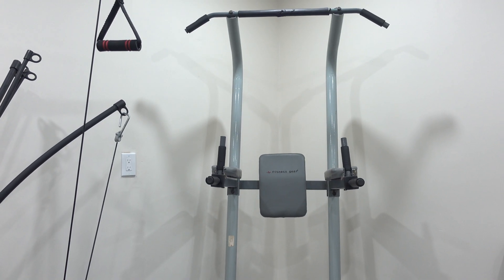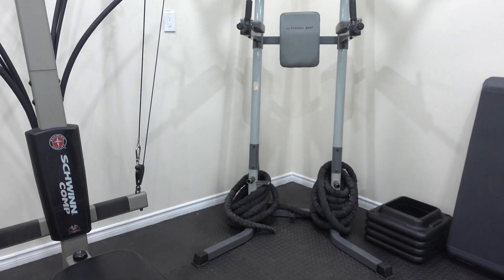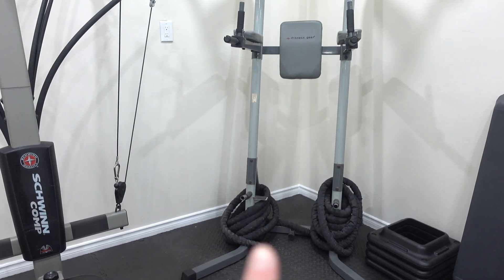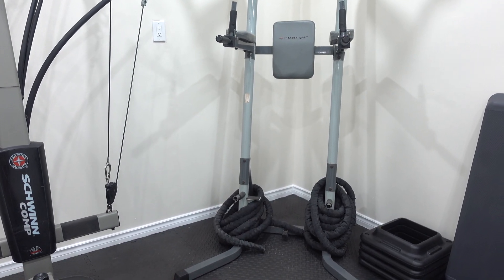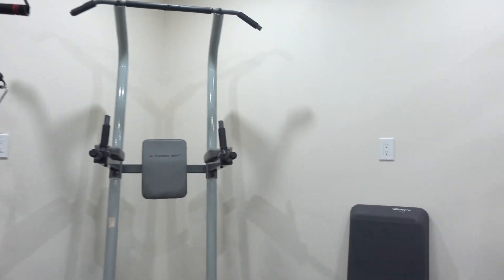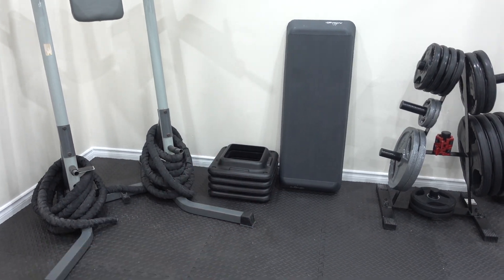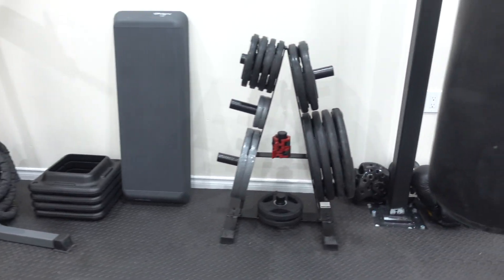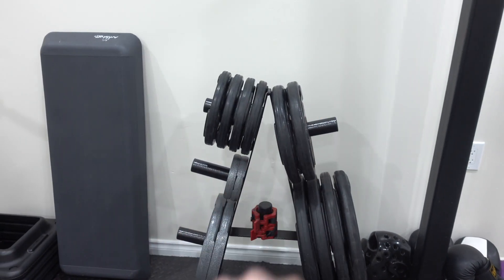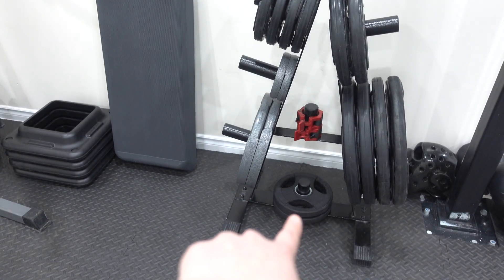Over here we have our little chin-up area and dip area. At the bottom we have some ropes just to get a full-body cardio workout. We are getting rid of this when we have our full rack for squatting, because we will have adjustments to do — basically everything that you can do here. I have my little box right here. Then we have our holder for all of our weights — all of our plates: the 45s, 35s, 25s, 5s, and 10s. And then we have our little clips there as well as some more 10s.